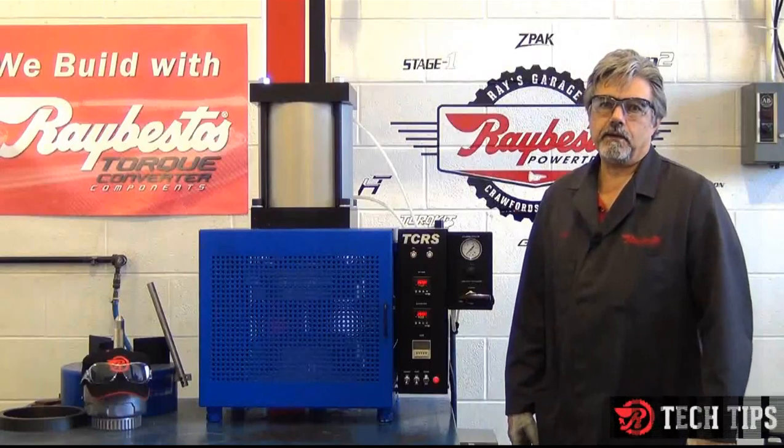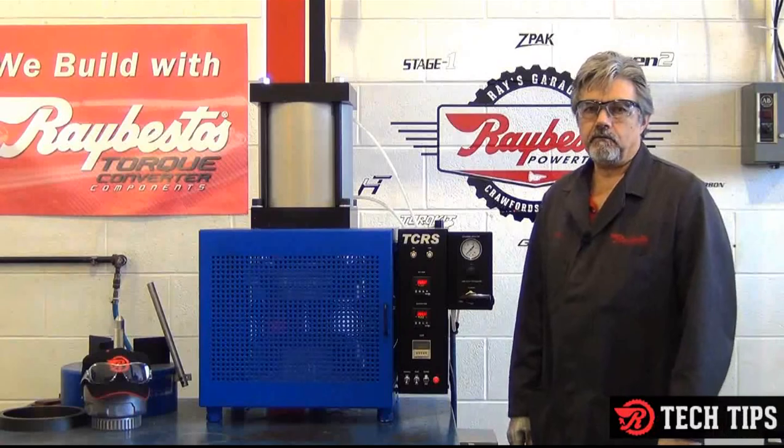Hi, I'm Irvin. We're here at Ray's Garage.